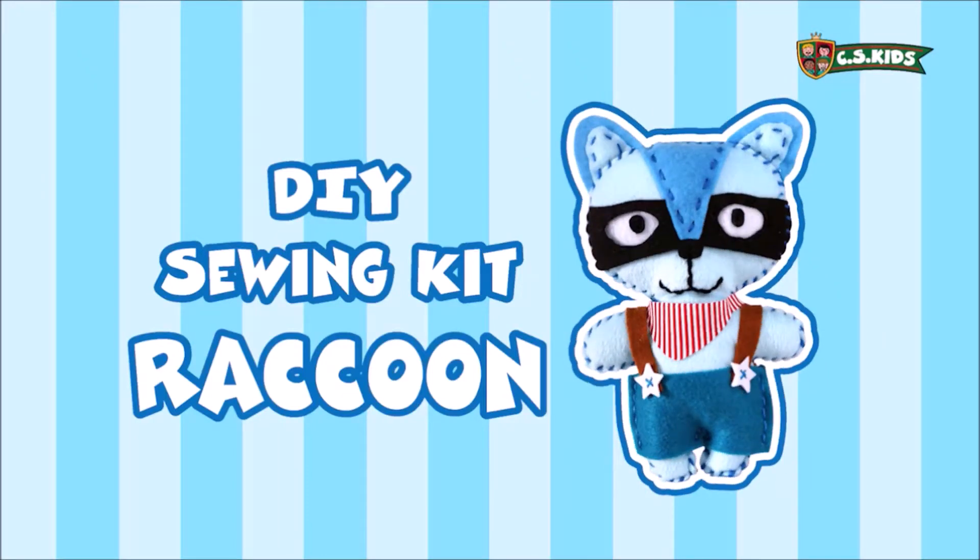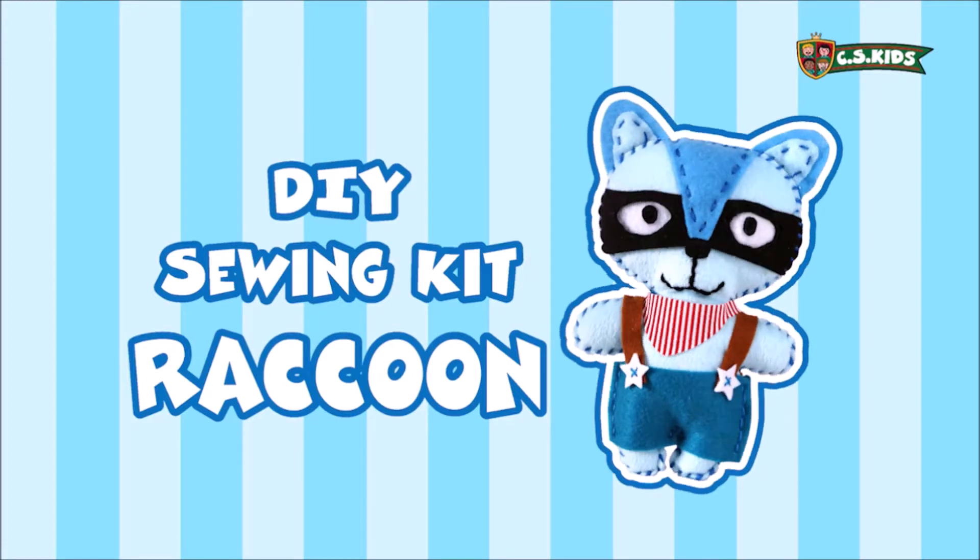A raccoon is a special and cute animal, but it is even more cuddly when it is in its dungaree. Today we are going to introduce our sewing doll kit, Raccoon, an international toy suitable for children from anywhere.